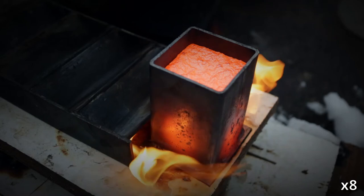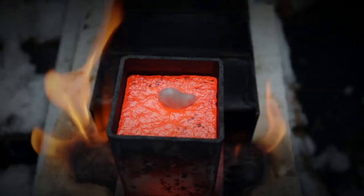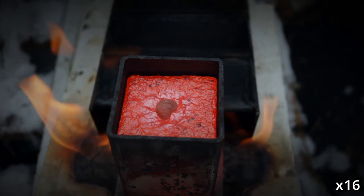It took about two hours from a cold start to melt 4.5 kg or 10 lb of copper. Therefore I am planning to build a more powerful burner.